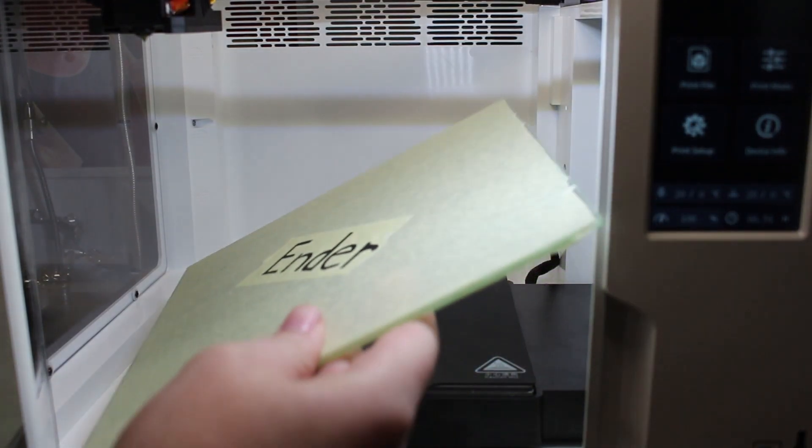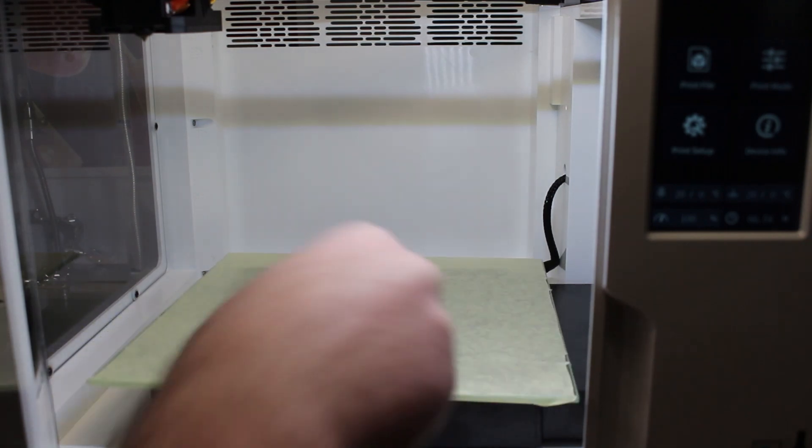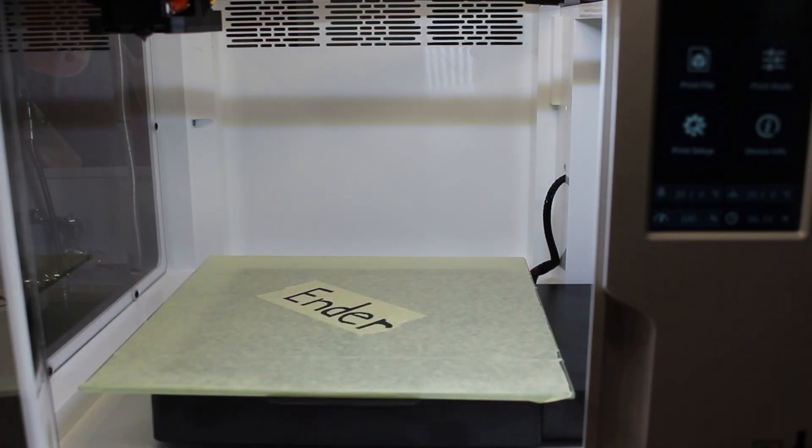I think a sleep mode would have really done this printer some good. And of course, it could do with a bigger bed. There really is a good amount of seemingly unused space in here — I would have loved to see a bed that matches at least the Ender 3.